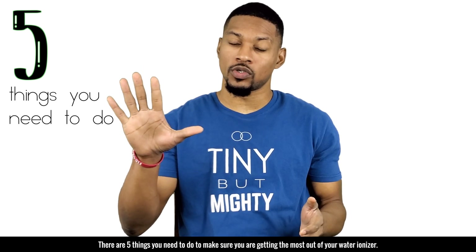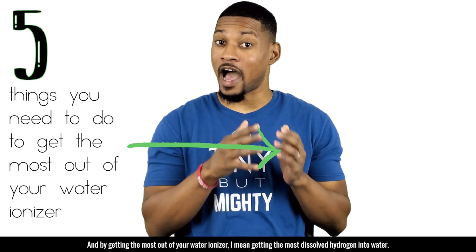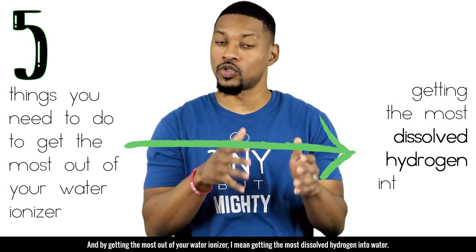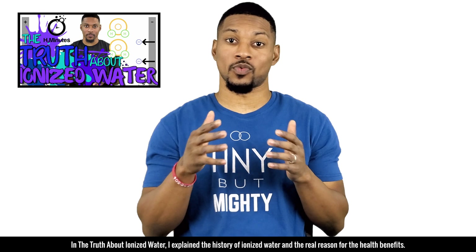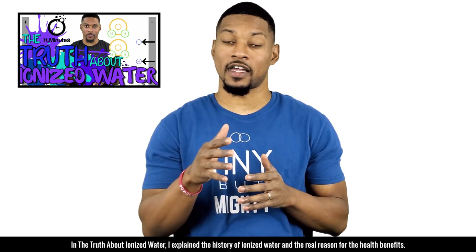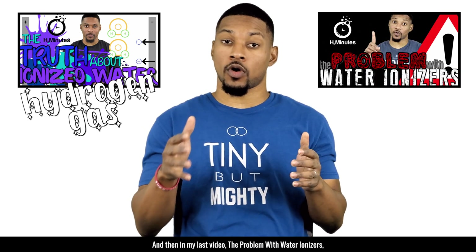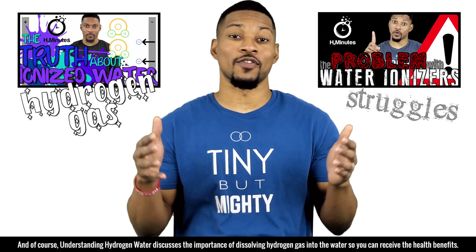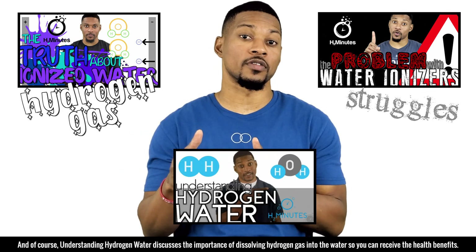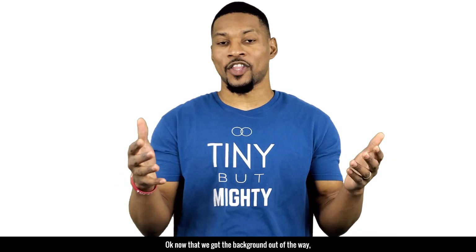There are five things you need to do to make sure you're getting the most out of your water ionizer — meaning getting the most dissolved hydrogen into the water. In 'The Truth About Ionized Water,' I explained the history of ionized water and the real reason for the health benefits, which is hydrogen gas. In 'The Problem with Water Ionizers,' we covered the limitations ionizers struggle with to dissolve hydrogen gas into the water.